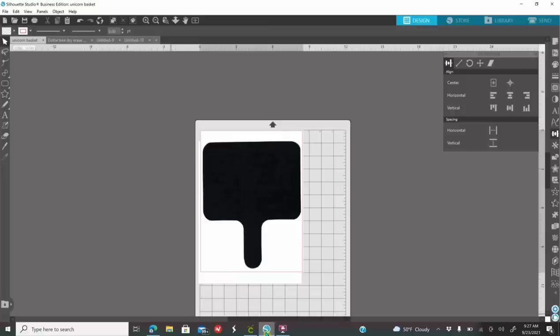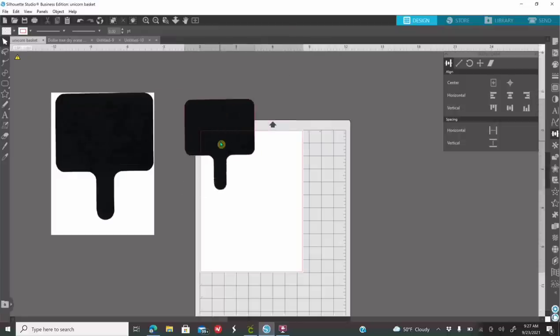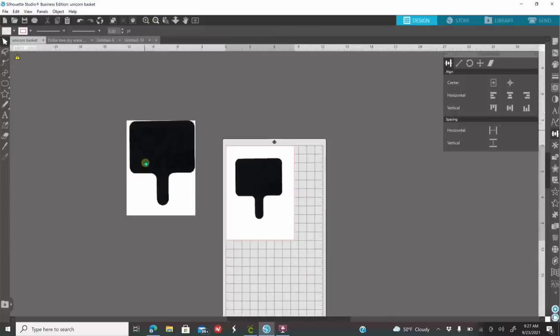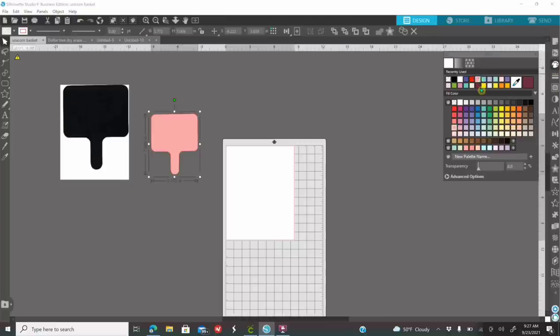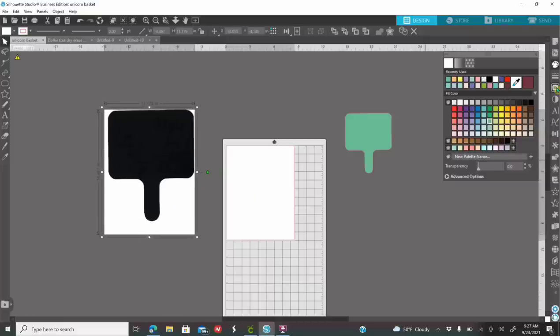Once you save it, go back into Silhouette, go to File, go to Merge, look for the image you just saved and click OK. Here it is with no white background. As you can see, it has a red outline around it and it was automatically traced for you. If you have version 4.4, when you bring in a transparent background image, it automatically gets traced. That means you can go to your Fill panel and color it any color of your choice and start designing this paddle.